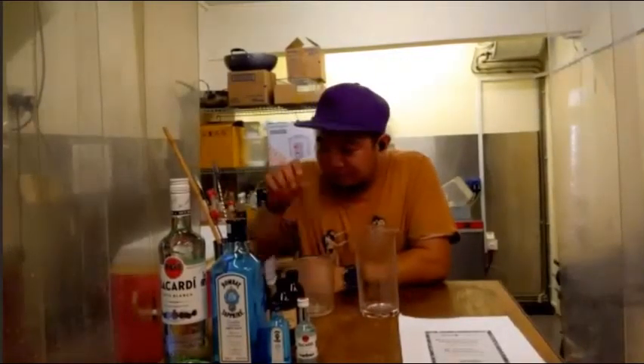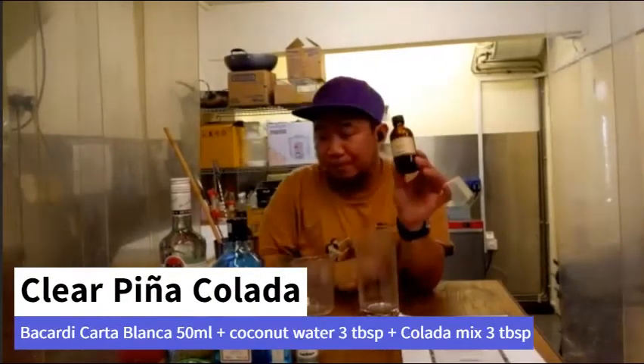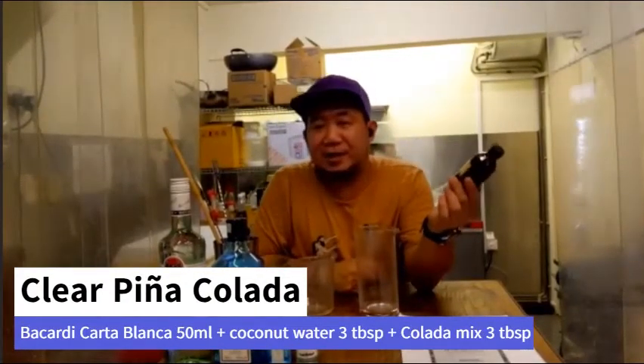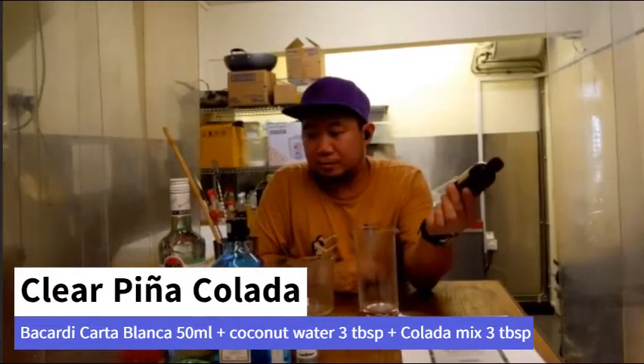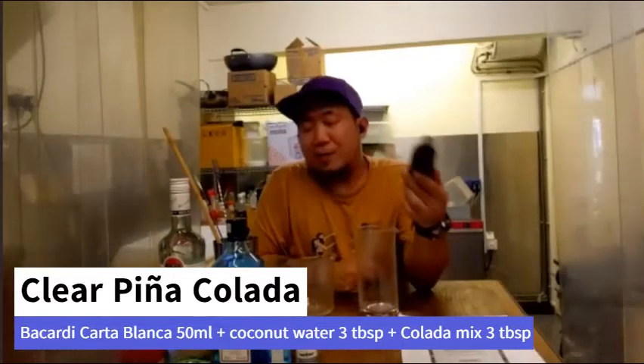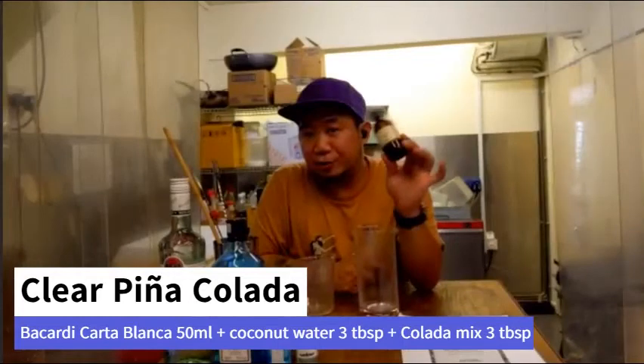We're doing something very healthy right now. Next we have the colada mix. Pina colada is a very simple drink — basically rum, sugar, and coconut milk. What we did more here is add pineapple juice.